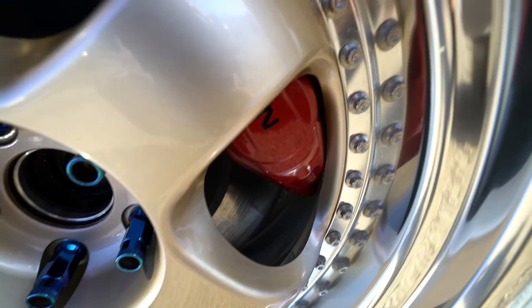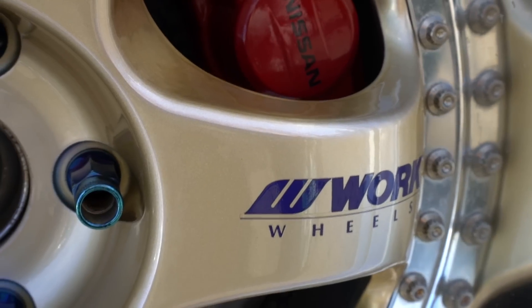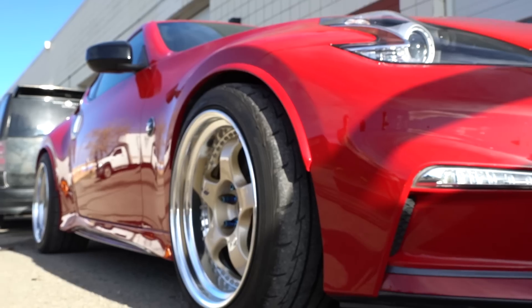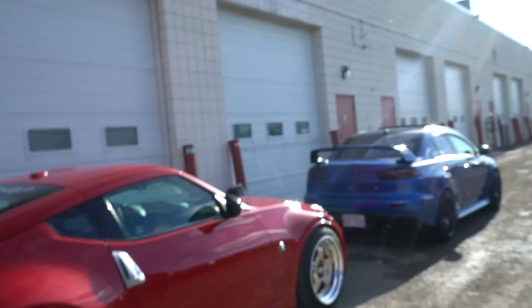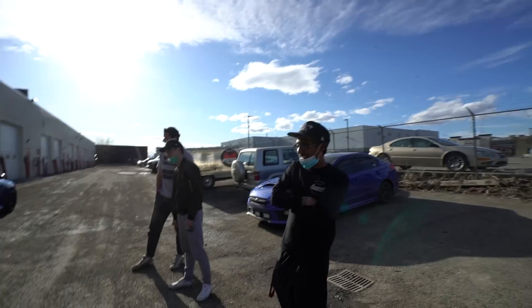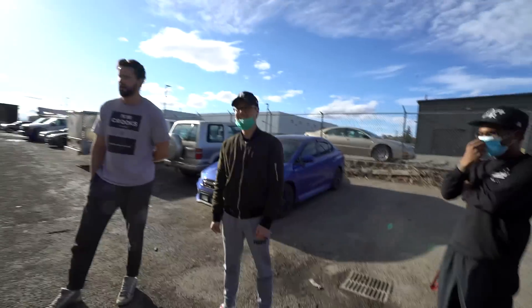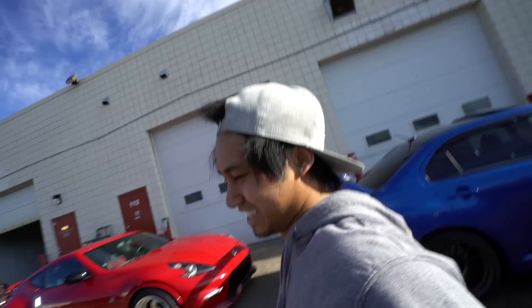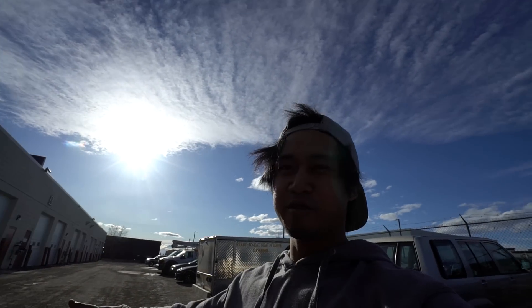That's barely even a millimeter, man. I'm surprised he doesn't scratch these — they are baller wheels. It's been like two months of self-isolation, that's it! Yeah, pretty much. I think it's going to be six to eight months — that's the main consensus. We've got our cars to play with, for sure. Don't let it stop you from living your life.